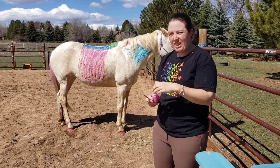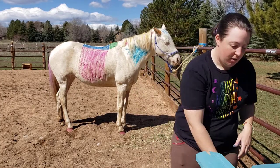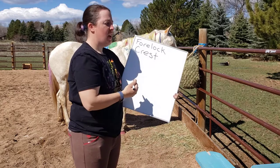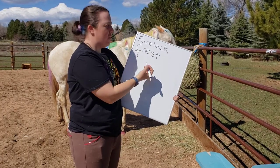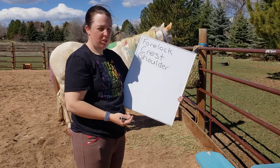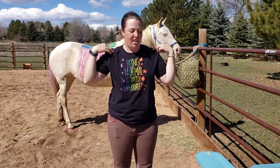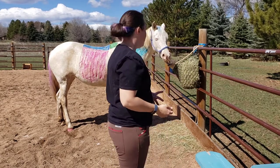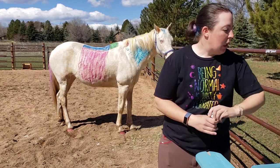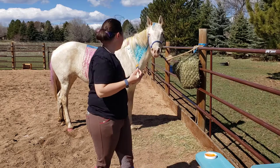I'm only painting on this side of Duck — one to save time and two because I don't think she has the patience for me to paint all of her. Our next horse part is the shoulder, spelled just like we do on humans: S-H-O-U-L-D-E-R. Horses have really big shoulders compared to humans, which helps them have big, long strides. So I'm going to use the big can of orange paint.